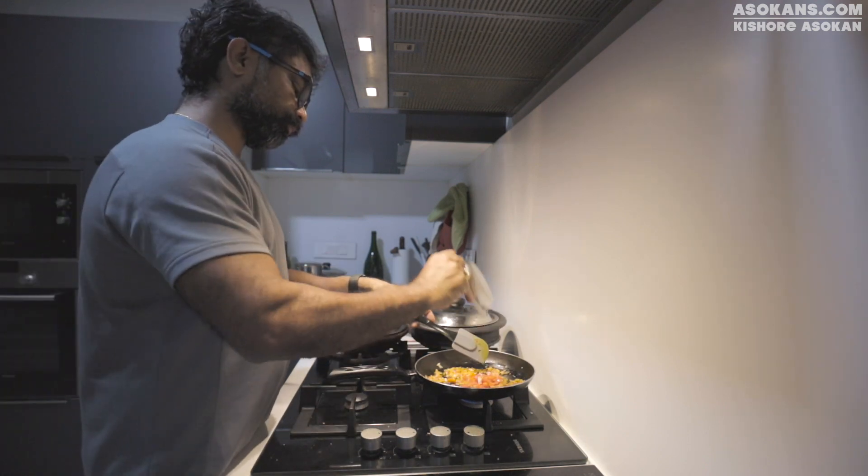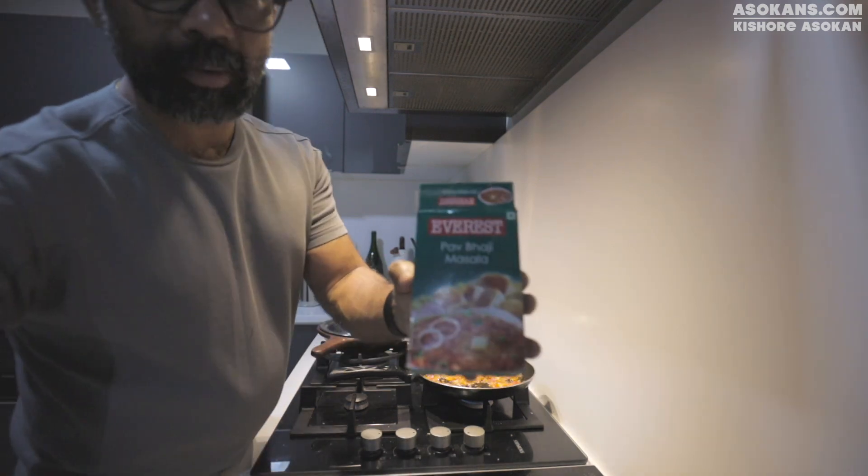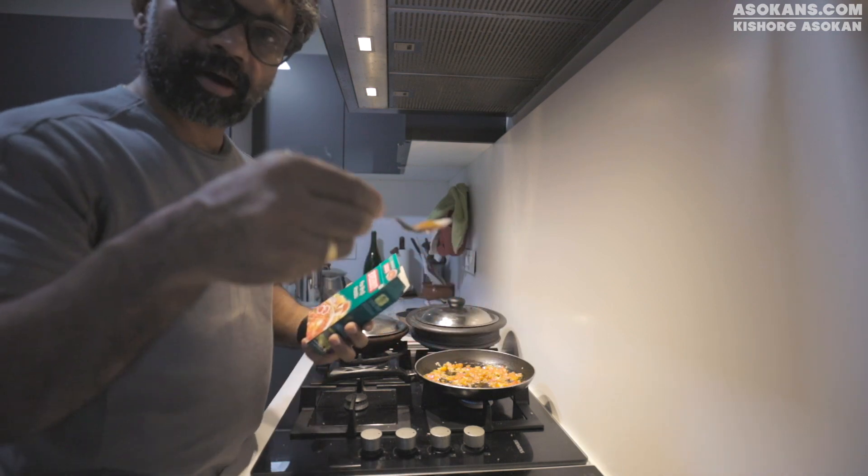Then some more tomato. I like the Pav Bhaji Masala, so I will add a bit of Pav Bhaji Masala.